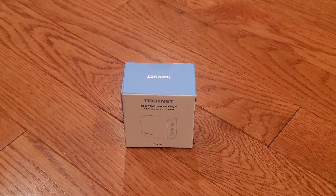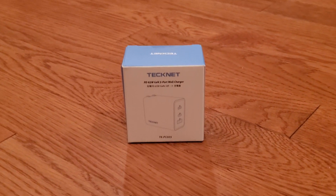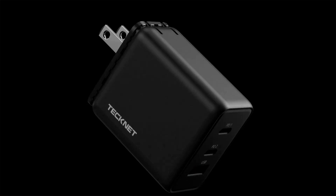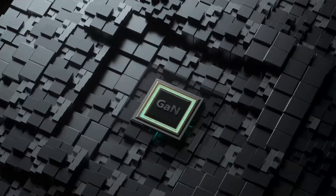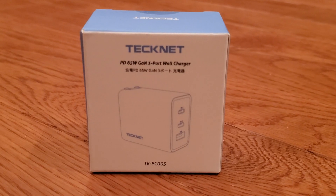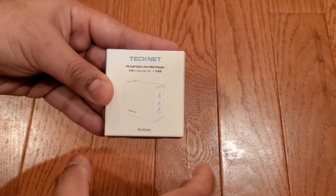This is a 3-port charger with 2 USB-C power delivery ports and 1 USB-A port, with a total output of 65 watts. It uses gallium nitride technology for reduced size. The box is very compact and shows a line drawing of the charger, as well as the model number TKPC003.